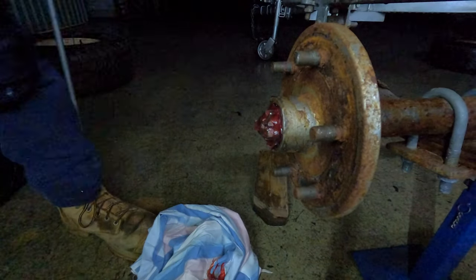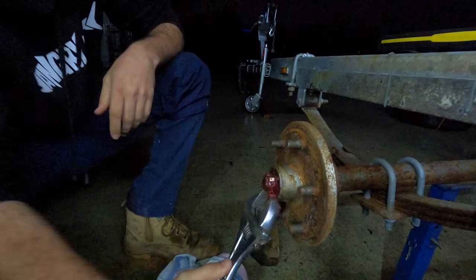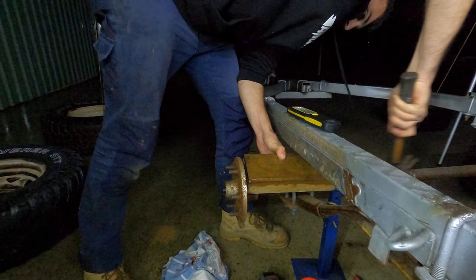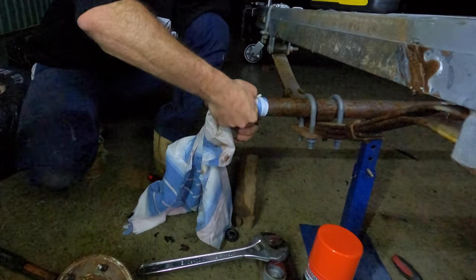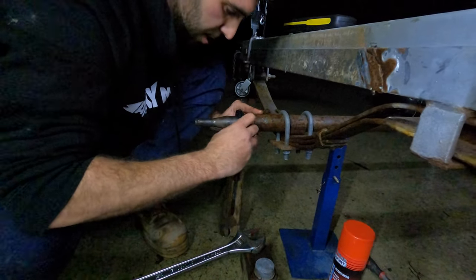Replacing your bearings is a very crucial part to maintaining your boat trailer, especially given the amount of salt and corrosion these bearings are exposed to. If you guys want to see a full tutorial on a bearing installation on a boat trailer, leave it in the comments below.